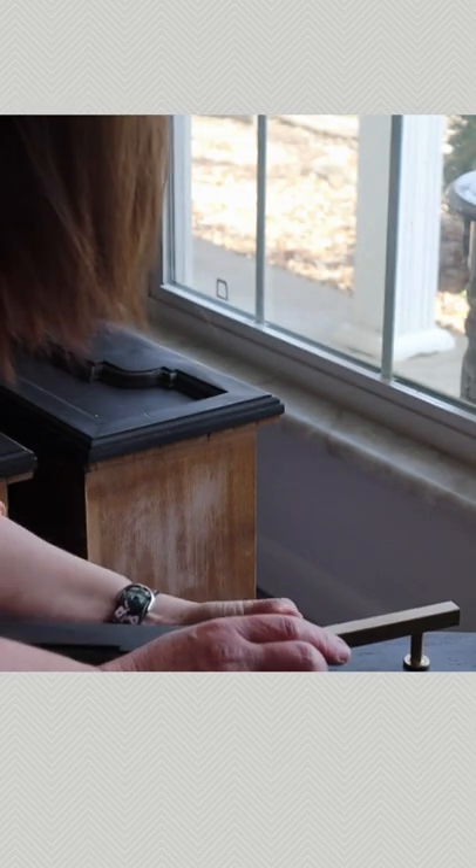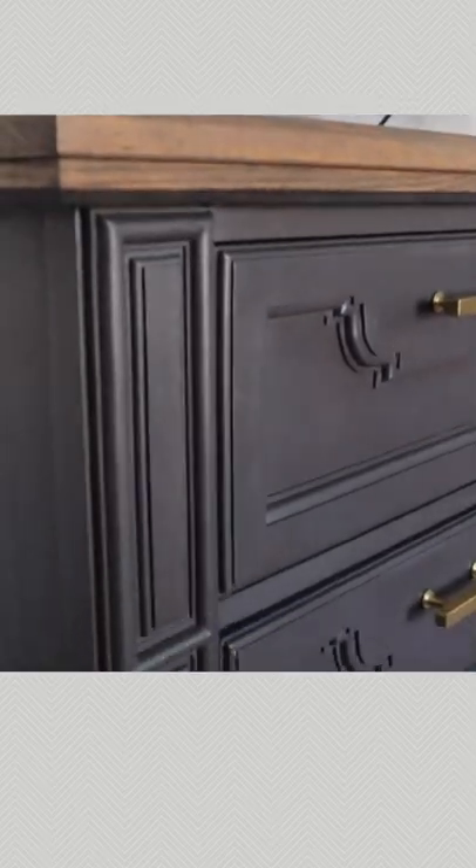This is how I turned a dresser into a TV stand. Follow me for more furniture flips — the full video is on my channel.